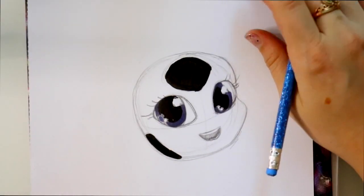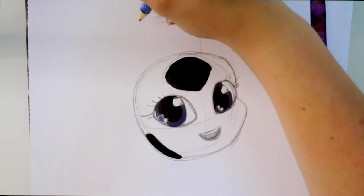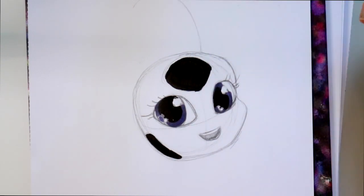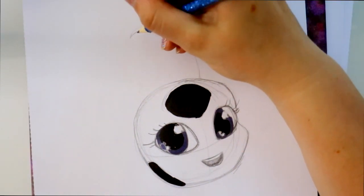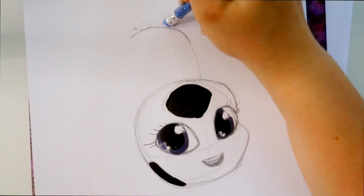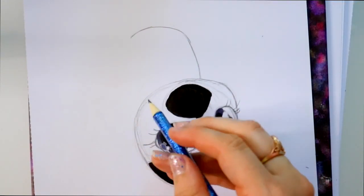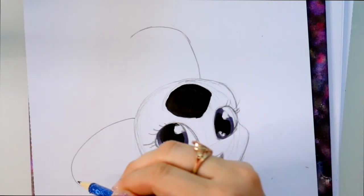Now Tiki has little itty bitty antennas. One is coming up over here and it's curved this way — they're very, very thin. So we have one curved antenna that way, see how it's turned. Then we have one down here that's curving this way.